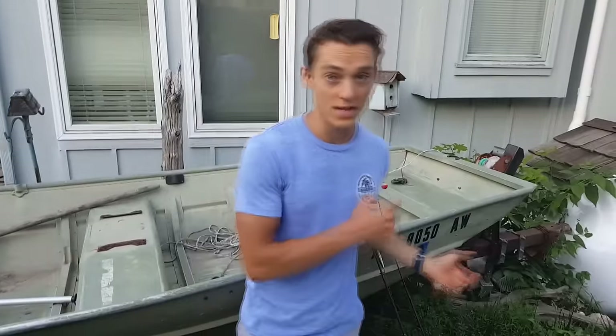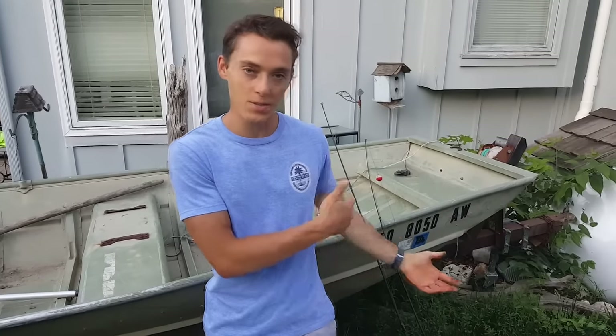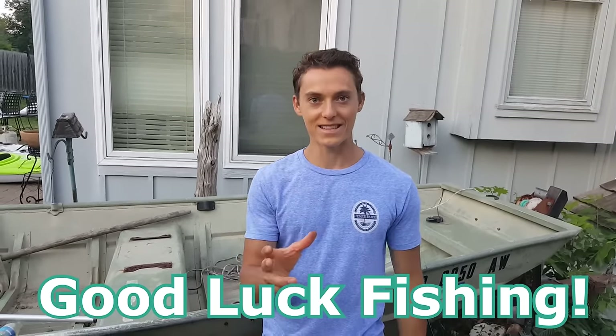Those are the two main rigs most people will use. You can also fish on the bottom — take off the bobber, add a little more weight, and cast it out. I usually like suspending my baits, especially for first timers. I hope this video helps you out in setting up your new rod and, as always, best of luck fishing.